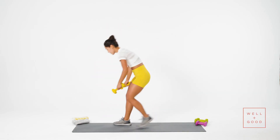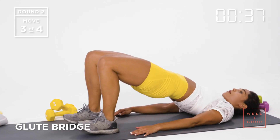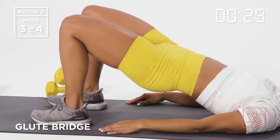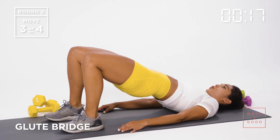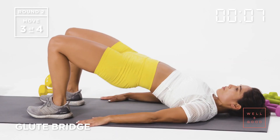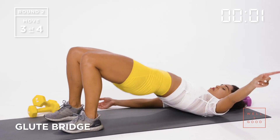Now coming into our glute bridge — down to the mat, laying on my back, knees bent, fingertips touch the heels. Lifting hips up, lowering right back down. Each time I'm trying to get my lower back to kiss the mat. Core stays engaged, chest stays open, firing up the glutes at the top, controlling the lower. Exhaling on the up. If you add a little pause at the top and then slowly lower back down, that increases the challenge. Palms up is just more comfortable for me personally.